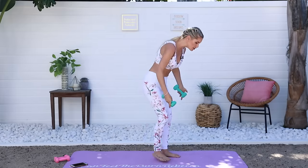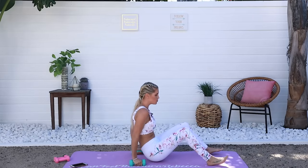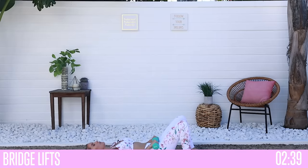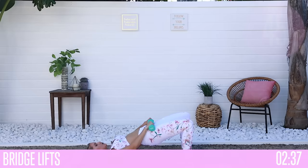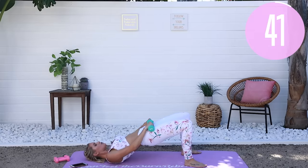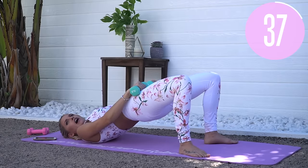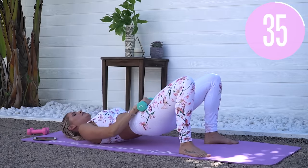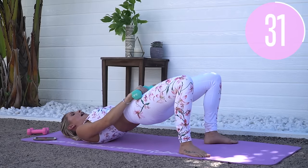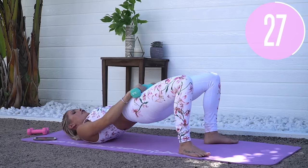Drop down to the ground — we're doing hip thrusts, one of my favorite exercises. Hold on to those weights at your hips and push up to the sky, squeezing those glutes at the top, then slowly back down. It's a fast movement up and then nice and slow all the way down. Let's push those glutes up.